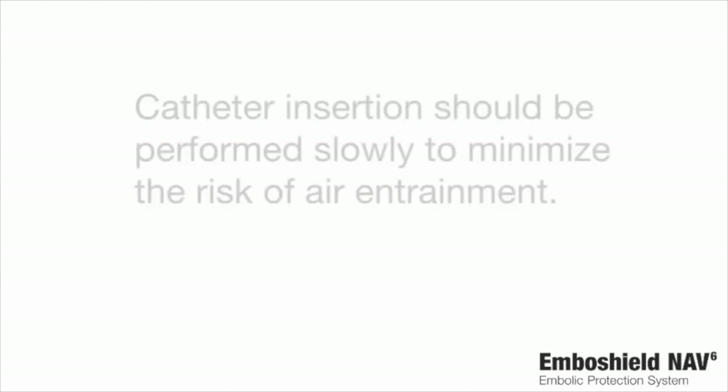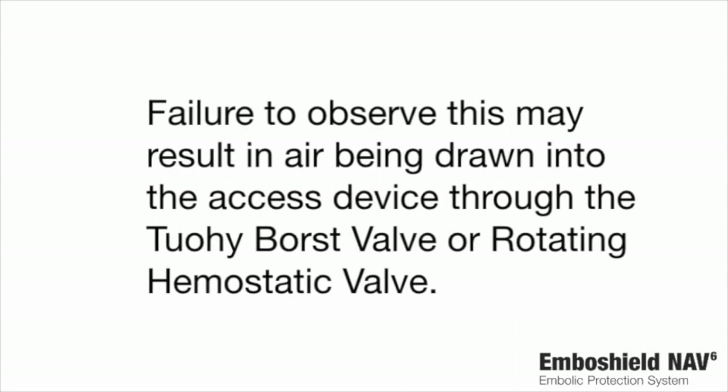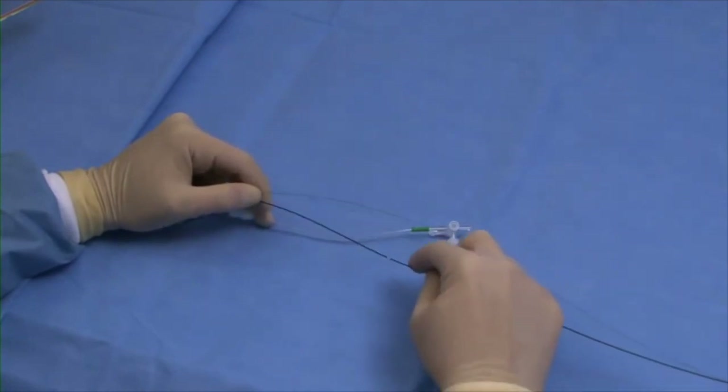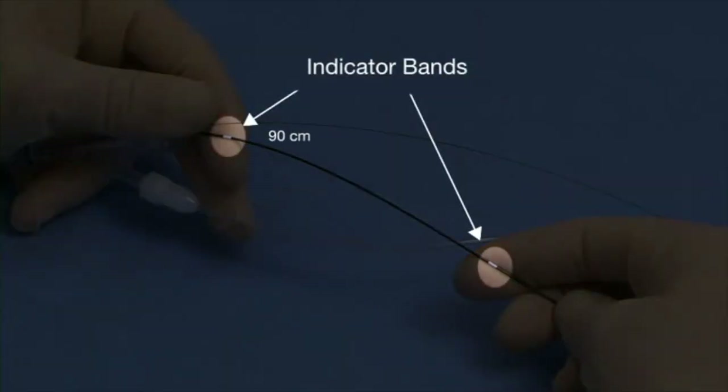Filtration element retrieval. Catheter insertion should be performed slowly to minimize the risk of air entrainment. Failure to observe this may result in air being drawn into the access device through the TUI Borst valve or rotating hemostatic valve. Perform all device manipulation using fluoroscopic visualization. Do not torque the retrieval catheter during advancement. Advance the retrieval catheter over the bare wire. The indicator bands are positioned at 90 centimeters and 100 centimeters from the distal tip of the retrieval catheter to aid device introduction. Advance the retrieval catheter through the treated lesion until the radiopaque catheter tip contacts the proximal end of the filtration element.